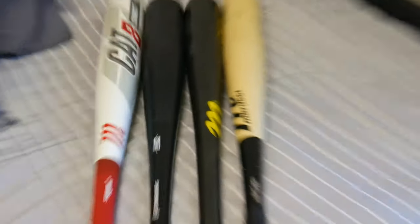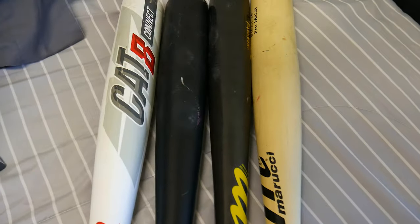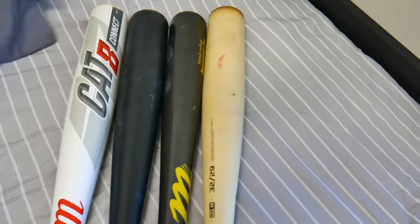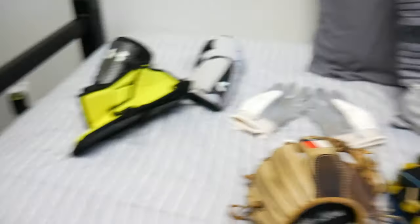Last but not least we move on to the bats. We'll give you a preview of all of them — as you can tell all the barrels have some marks on them and we're going to clean all the way down. Before to after — and finally the bats are clean and fresh.